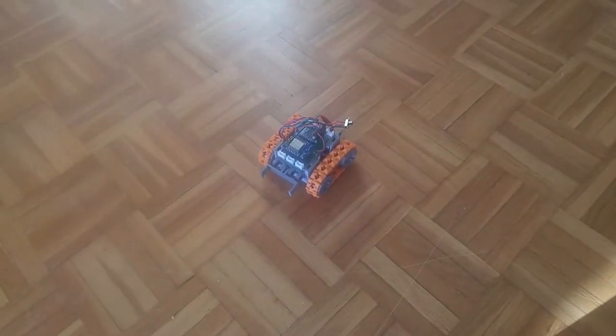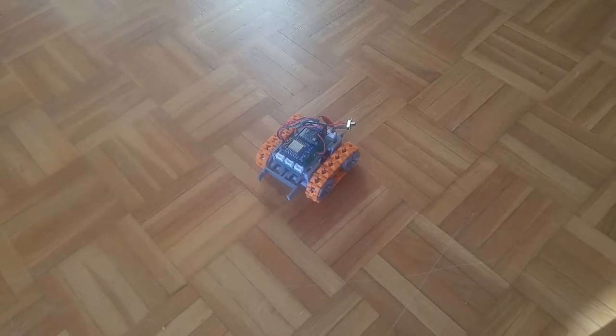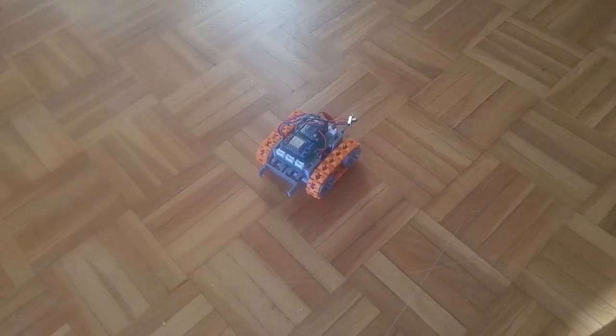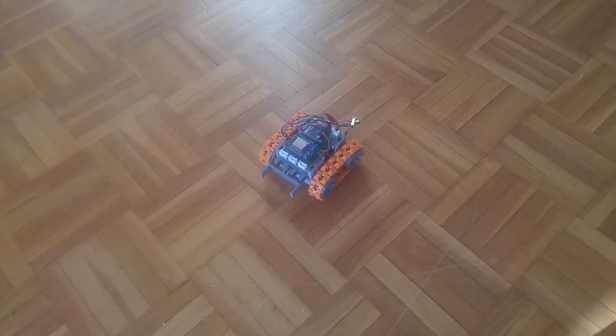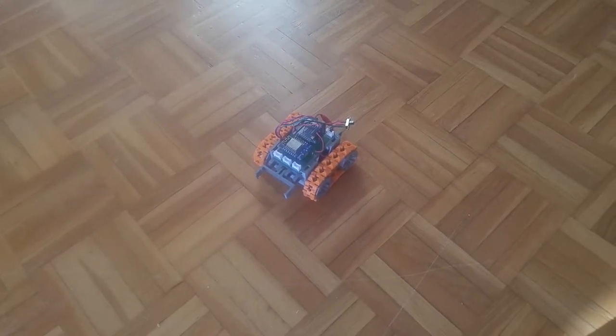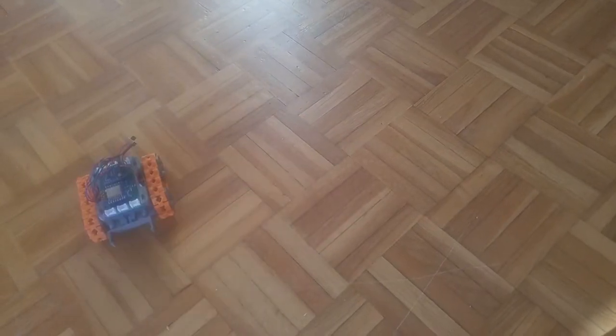Hey folks! Well, it's been a while, but this little robot has been modified and heavily redesigned — recreated as a parametric OpenJSCAD program. Smartest robot and yay, it works!